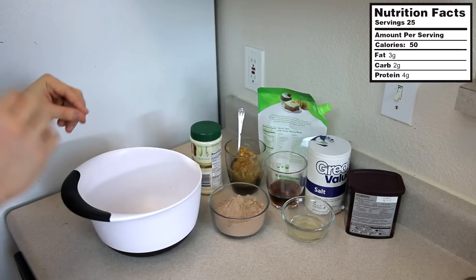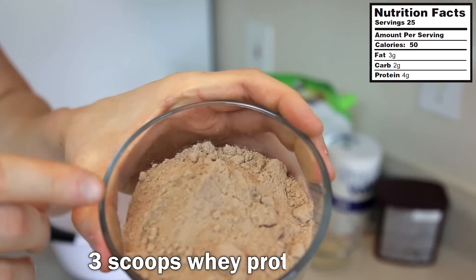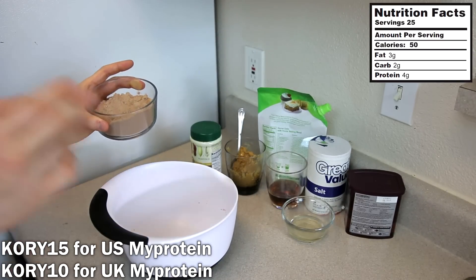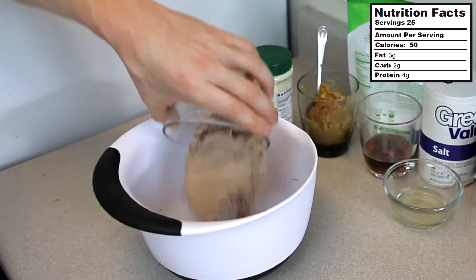Starting out this fudge recipe, I've got most of the ingredients right here. What we're going to do is take three scoops of chocolate whey protein powder — or vanilla if you prefer — and customize this however you want. Add the three scoops into a bowl.